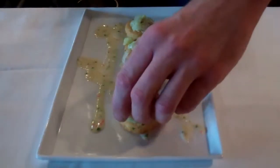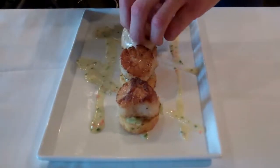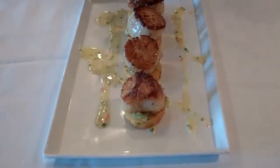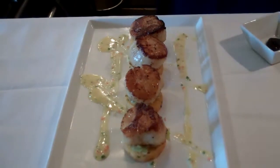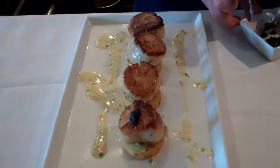Take your scallops and place them right on top. Cook them rare, or a little bit higher upon request. To finish, take your American sturgeon caviar and put a small amount on top of each scallop.